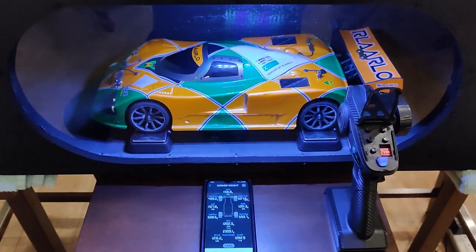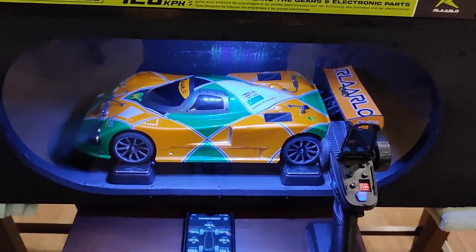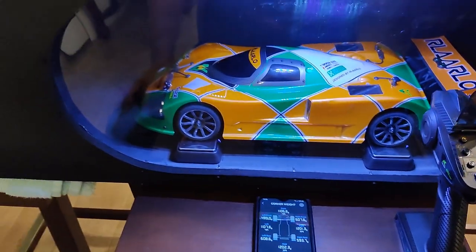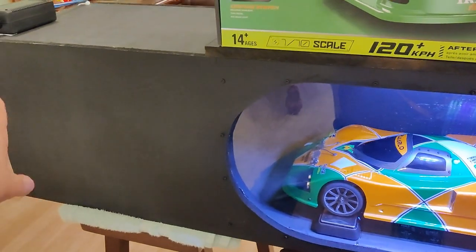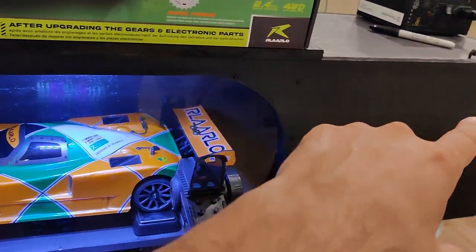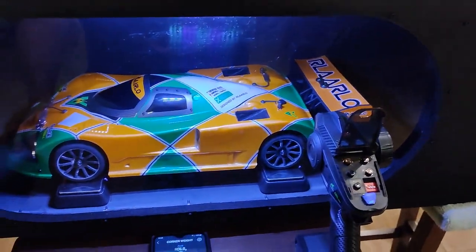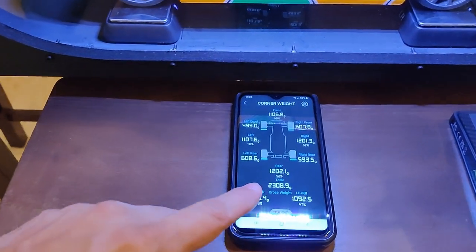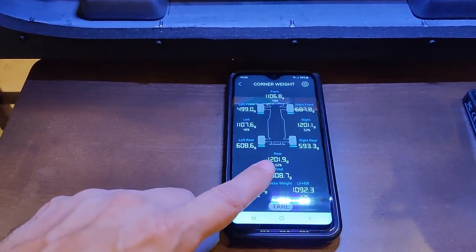Hello there guys, this is GAMI RC. I'm here to show you a little bit of a test on the wind tunnel. I'm going to be running both the front and the rear fans, and the reason for that is I want to be able to get as much of a difference on the weights as possible.